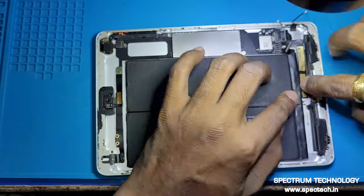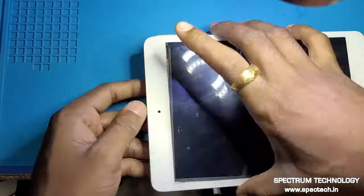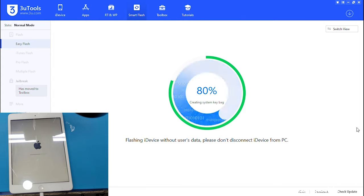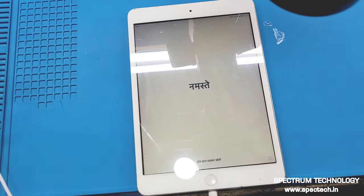Now reassemble the device. Connect to the 3U tool and flash with the latest version of iOS. As you can see, the iPad now boots up normally.